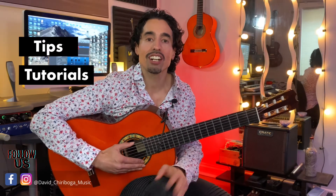Hey guys, welcome to my channel. David Cherboga here with this week's Guitar Tip of the Week. First off, let's get some of the basics out of the way.